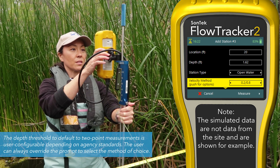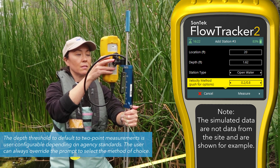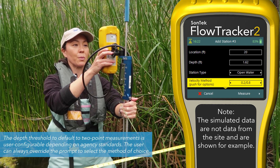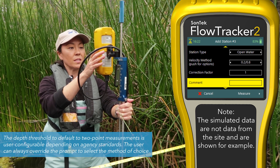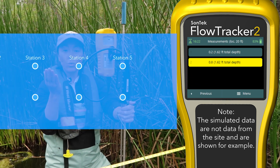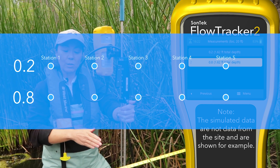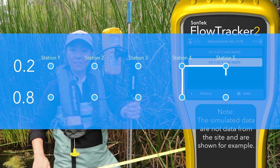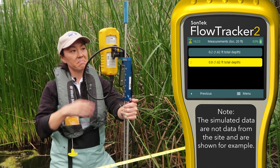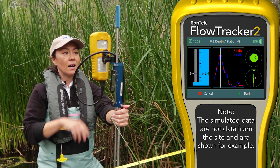Our velocity method is point six, but I'm going to show how to do a point two or point eight measurement — that's a two-point measurement per vertical. Once we get deep enough, it's more proper to do it this way. You can add a correction factor, comments, and gauge height if you want, then hit measure. It doesn't really matter what order you do these two-point measurements — shallow first or deeper first. The flow tracker will remember which one you've done and in a stepwise fashion prompt the easiest one. In this case it doesn't really matter — I'm going to choose the point two method first.